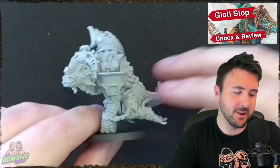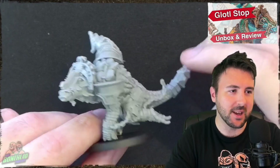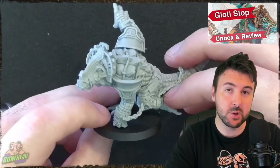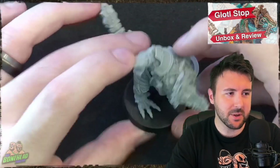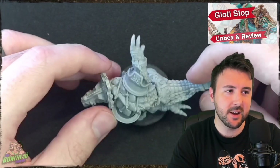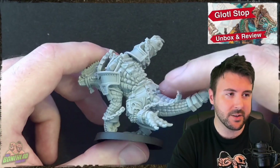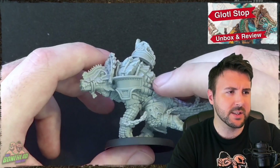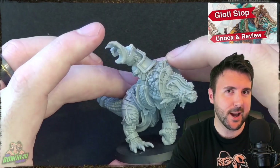But one thing you can notice immediately with this model is just how massive and cool it is. This guy is absolutely gigantic. It's a standard Games Workshop 40mm base — a proper big guy base — but the guy is absolutely massive. It's a 40mm base and he takes up two squares. I love this so much. The model is brilliant, the sculpt is great, the casting quality is really good. There's some flash I hadn't picked up on in quite a few places, but he is massive and it's so good.